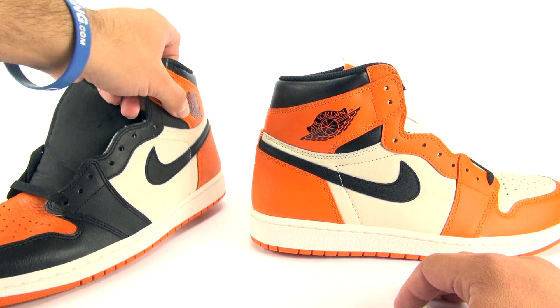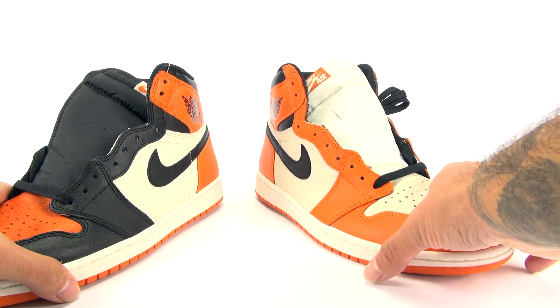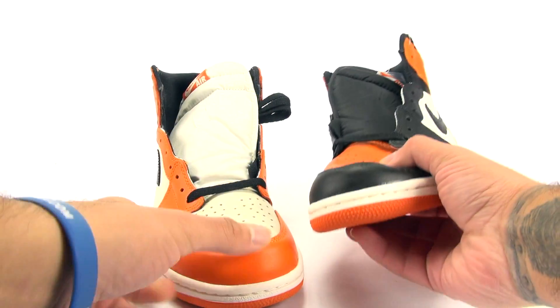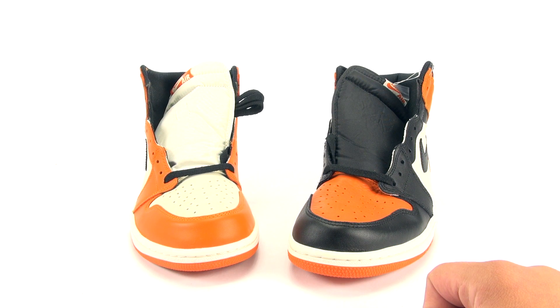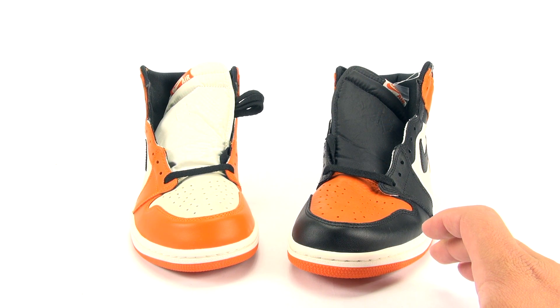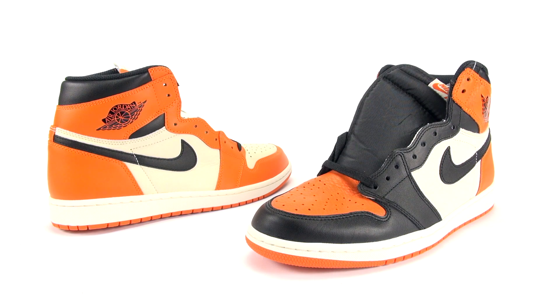This video is not in any way shape or form meant to knock the newer Shattered Backboard release, because honestly they're still a great shoe — very nice. The materials on it are great for a newer released product.